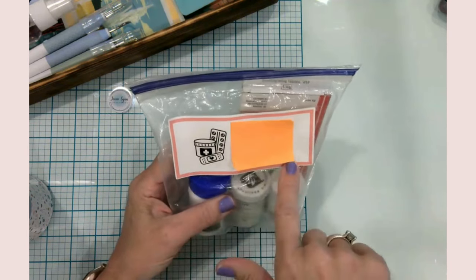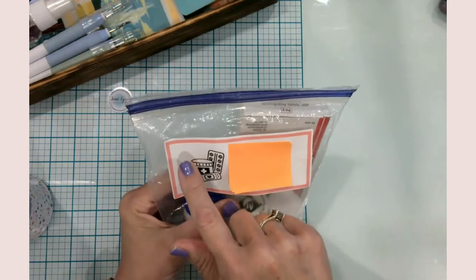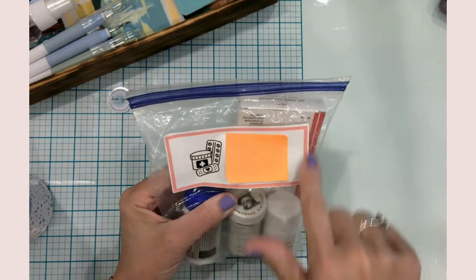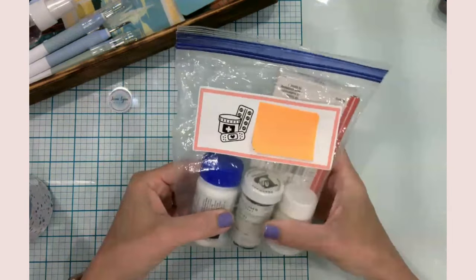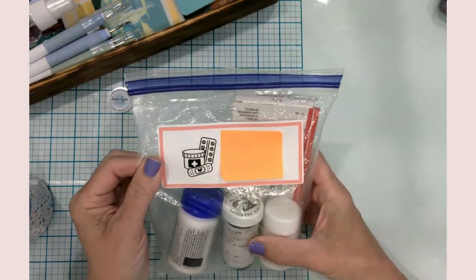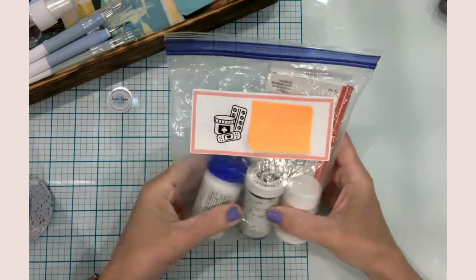I took printable vinyl and found a cute little SVG image — I just searched 'medications.' I did two rectangles in pink, centered them, sliced out the smaller one to create a pink border, and then added a text box with her name. This is ready for camp. It's a great way to use printable vinyl, sticker paper, or whatever to get yourself or your kids organized. Crafting makes me happy, and my daughter makes me happy, so better to put the two together.